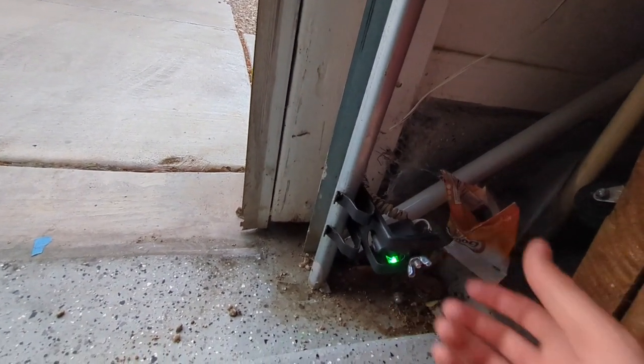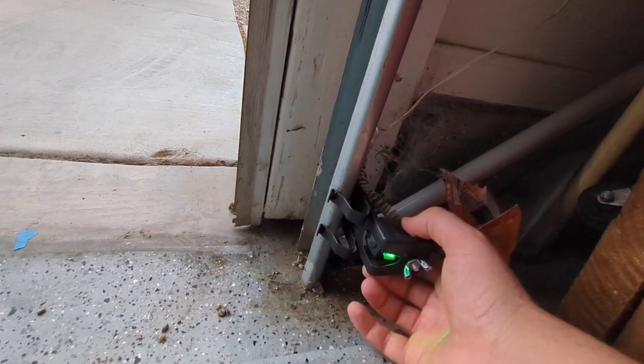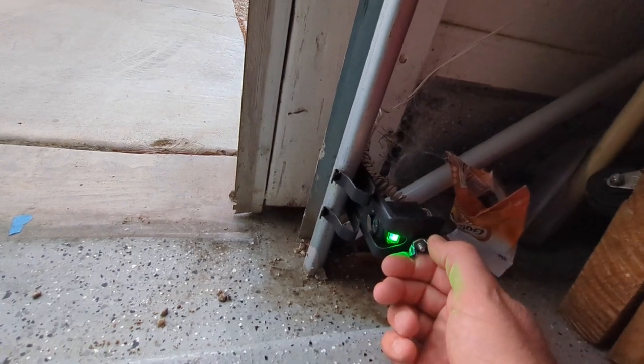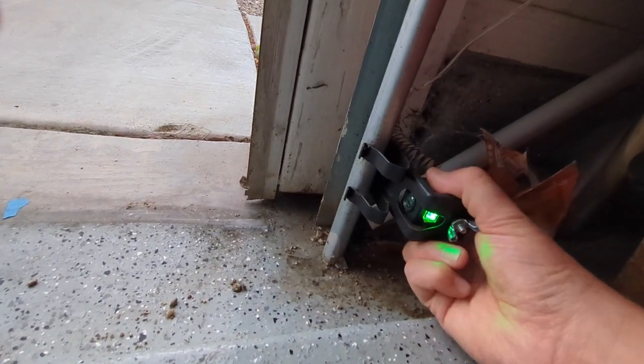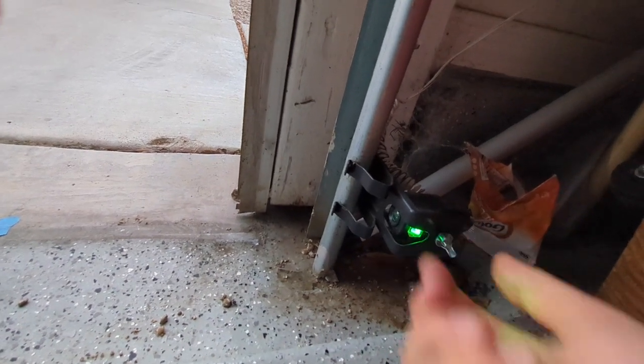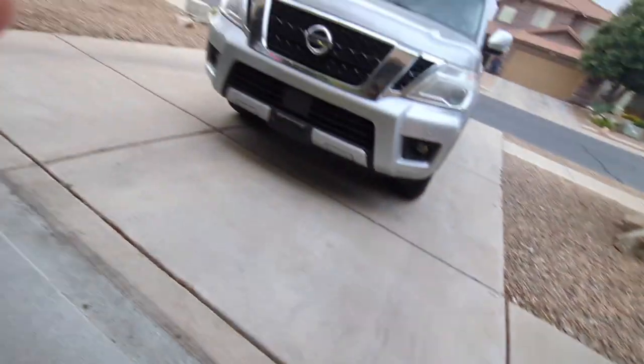You see how it's beeping? Because the sensor's not in the right spot, and your garage door isn't going to close properly then. So what you do is you're going to set the sensor back to where it's just a solid green light, like that, and then that might fix your problem.